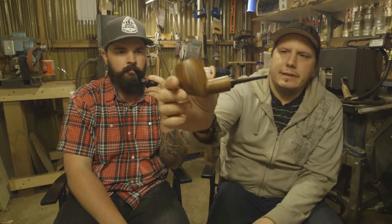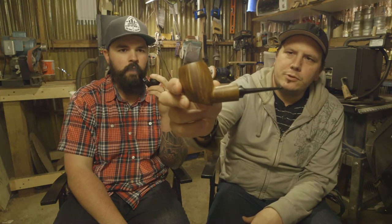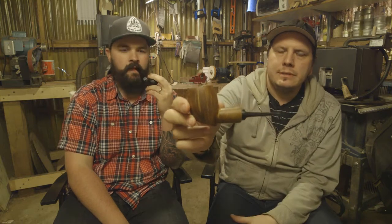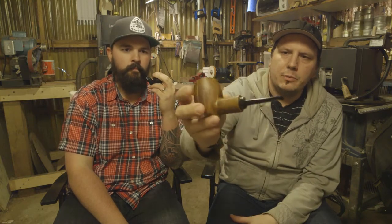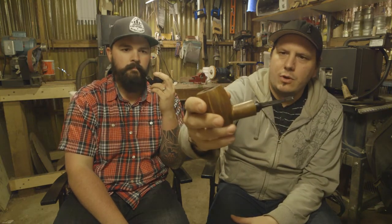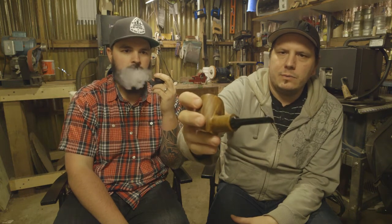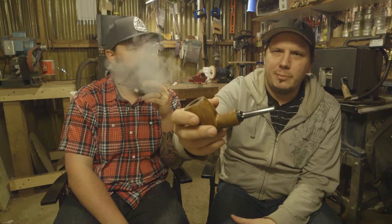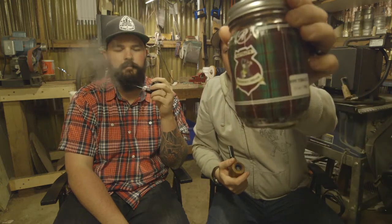I am smoking a goose egg reverse calabash made by Mr. Bone. This is Arbutus wood — or strawberry wood as they call it in the pipe world. We call it Arbutus up here. Inside I have some Rat Ray Bag Piper's Dream. It's really nice. It's got a nice cognac note to it — actually a pretty hefty cognac note.